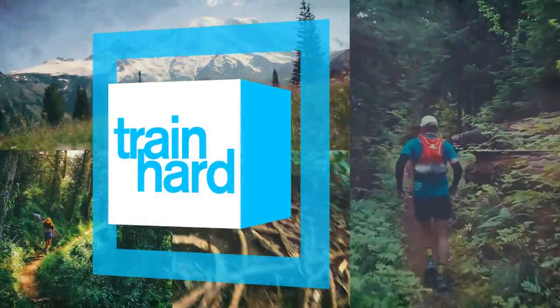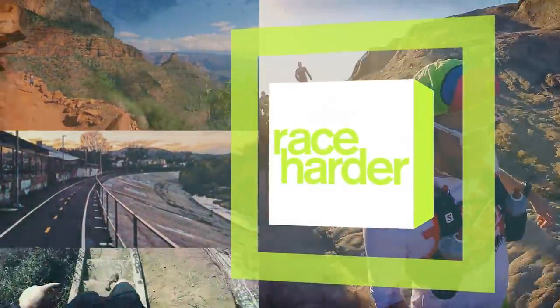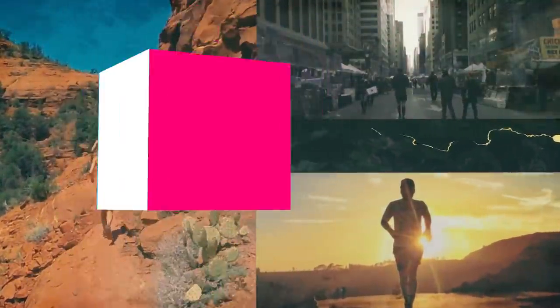Innovate is back, and it's greener than ever. What is up, everybody? Ethan Newberry, the Ginger Runner, here for another Ginger Runner review.